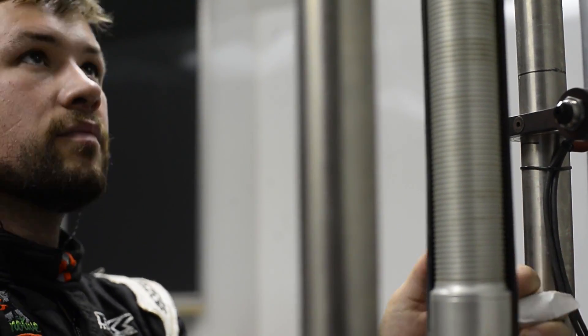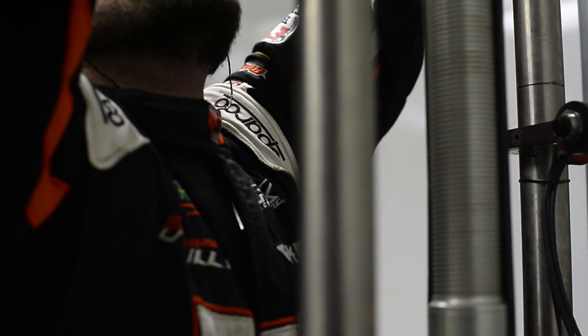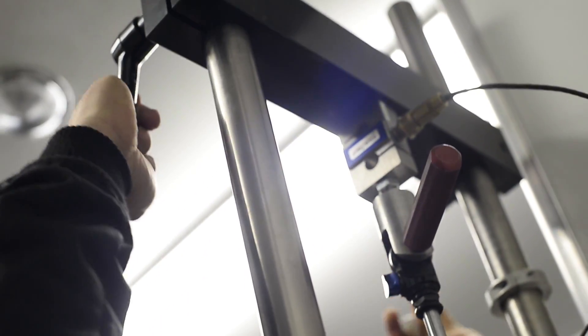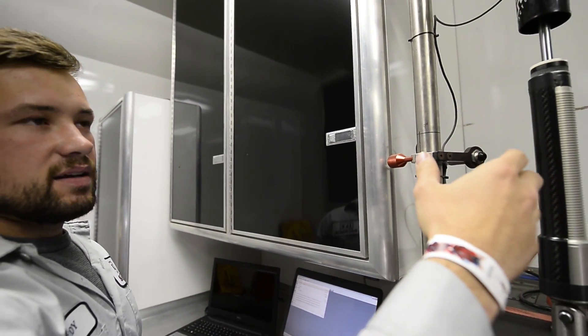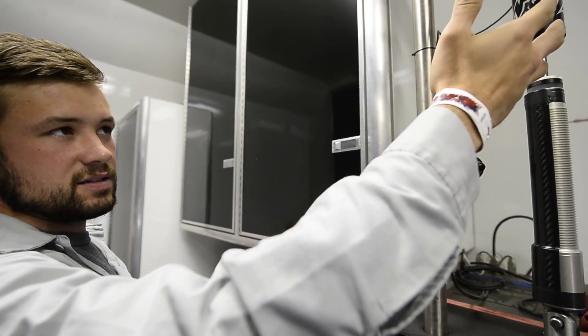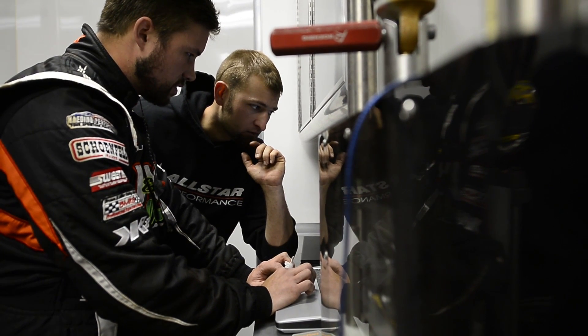You always use this to make sure you don't have a problem and just to always know where you're at. These are adjustable shocks, so when you turn the knob up here you can change rebound on this shock. Other shocks are built different ways, but we'll make adjustments throughout the night. If we like that we'll pull them off the car — sometimes you might go too many clicks and it might actually help you, so you bring it in and you know for sure where you're at.